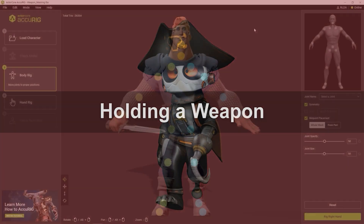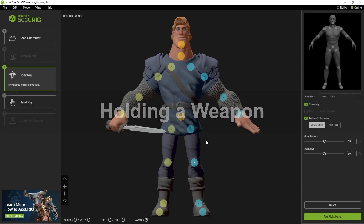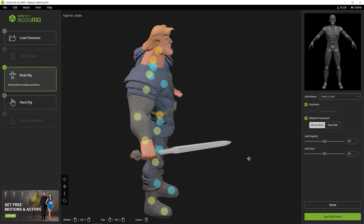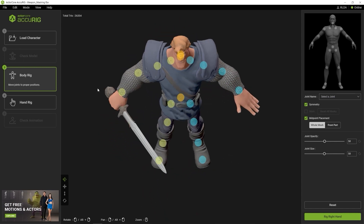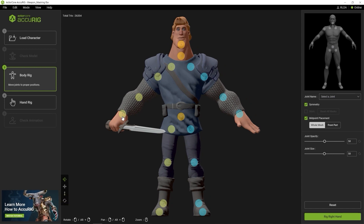Okay, so what if your character has a mesh where it's holding a weapon like in this case here? Since the hand and sword mesh are connected, we don't necessarily need the fingers on that hand to release the sword. As such, we'll just go ahead and mask that wrist joint marker.